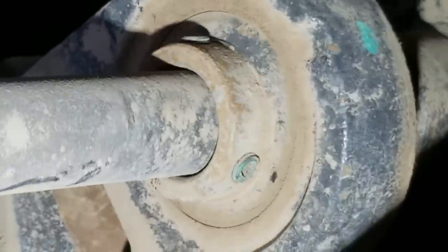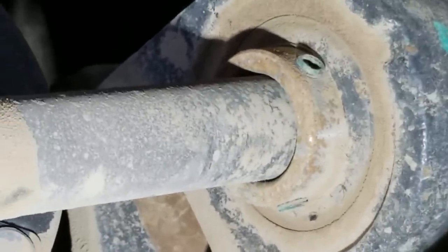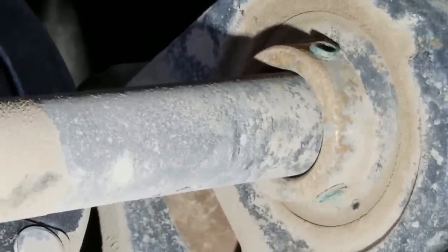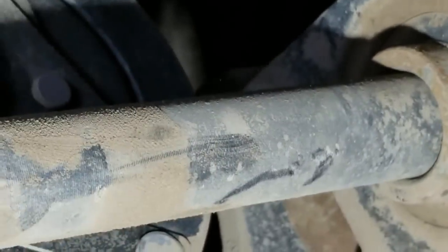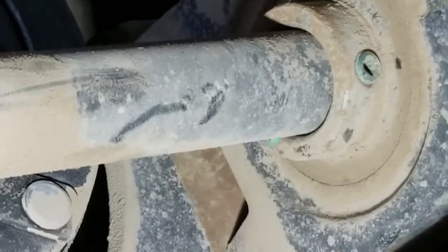There's a shaft collar at the very tippy top, around 1 o'clock position - there's a set screw or something. Yeah, there it is. We'll undo those set screws and try and pull this shaft back out towards me. It's not moving there now.